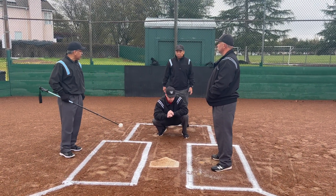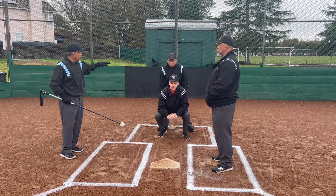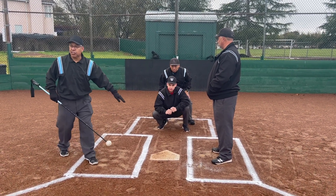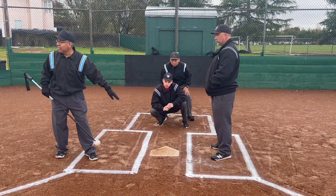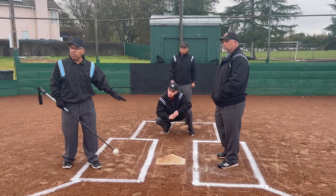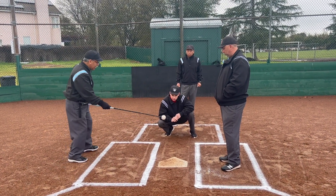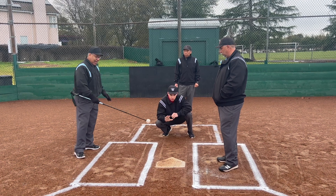If you were standing back behind the catcher, the catcher stands up a little higher, and when he goes down, can you see the pitch? Probably not. That's why, as umpires, it's very important that we can see the pitch.